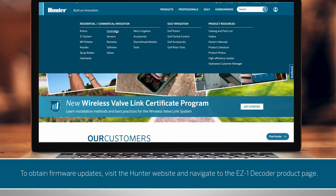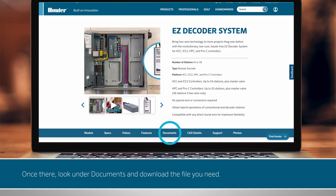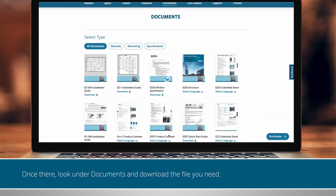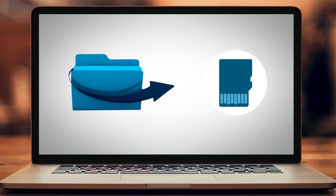To obtain firmware updates, visit the Hunter website and navigate to the EZ-1 decoder product page. Once there, look under Documents and download the file you need. Choose the desired file on the website, then select Download. The file will download as a zip file. Next, extract the files and save them to the drive with the microSD card.